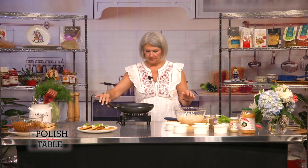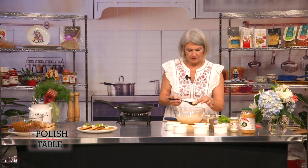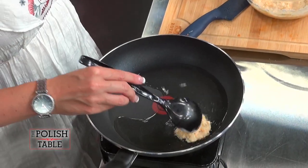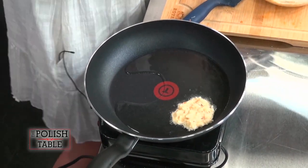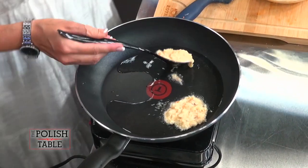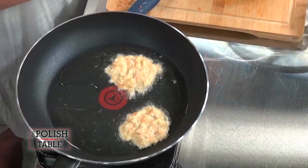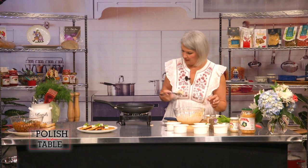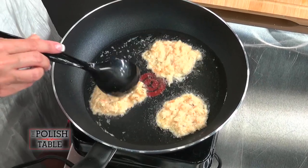In a pan I've got some regular vegetable oil getting hot. You don't want to use olive oil because it just doesn't reach that temperature like vegetable oil does. I'm going to take a little spoon, measure it about spoon-size, and lay it in. I like them a little bit smaller — then I can eat more. Don't want to crowd them; just keep them playing nicely together, otherwise they'll clump up into one.